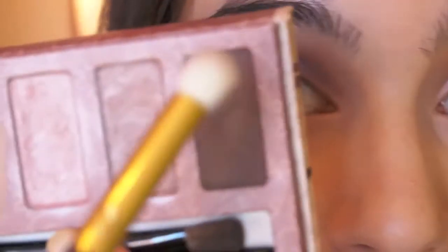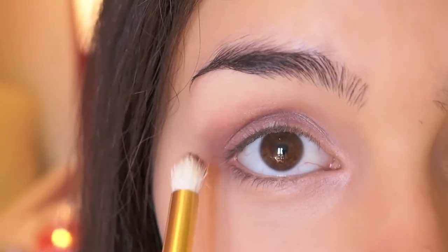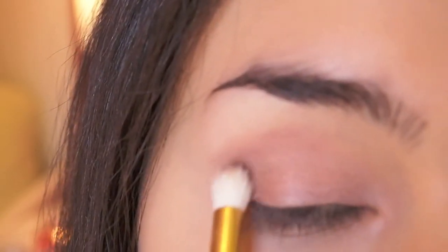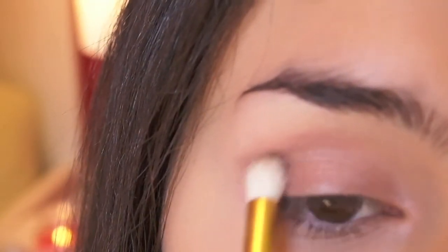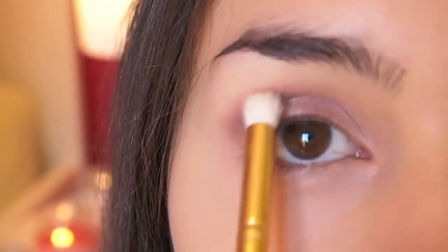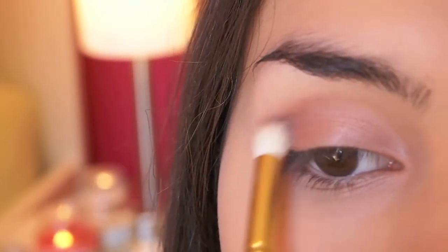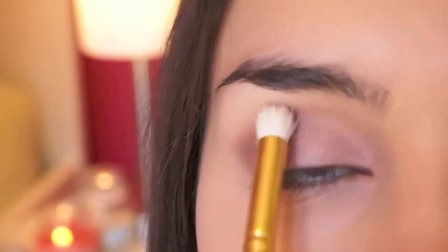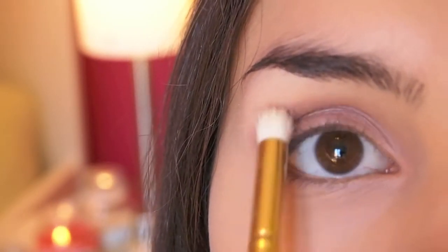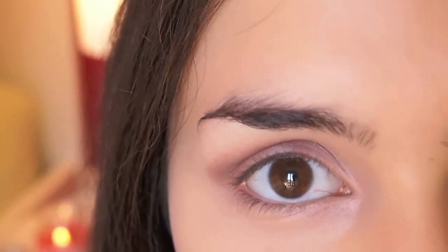Now I'm going to take this matte brown eyeshadow on a really fluffy brush and work it into the outer corner of my crease. Then I'm just going to take a really clean fluffy eyeshadow brush and blend the edges so that they're not so harsh.